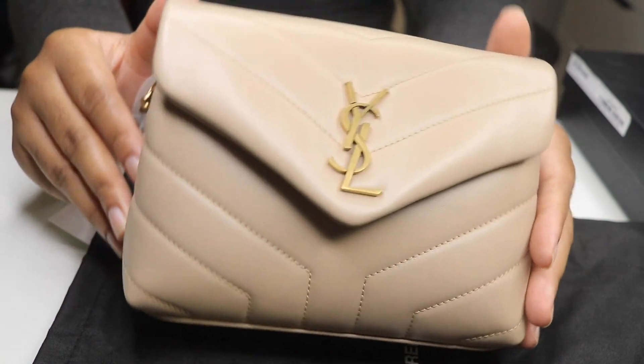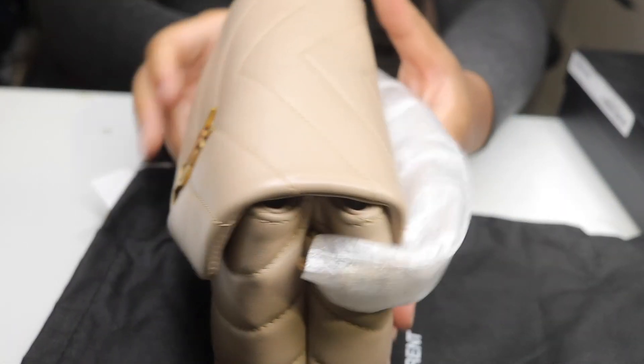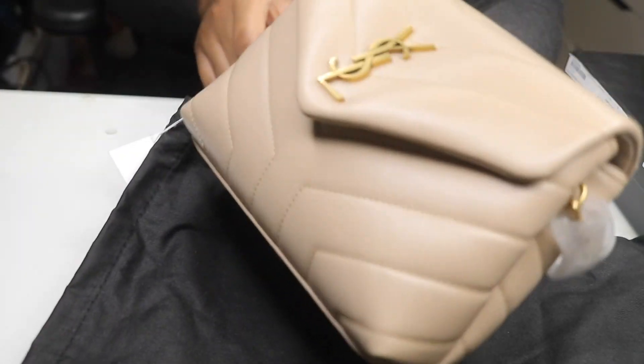I just wanted to get you guys this video so you can see what it looks like - super cute, it's just not for me. If you're someone who wears beige all the time or you're of a smaller frame, you will be obsessed with this bag. If you found this video helpful, go ahead and give it a big thumbs up. Don't forget to like, comment and subscribe, and I will see you guys in my next video.